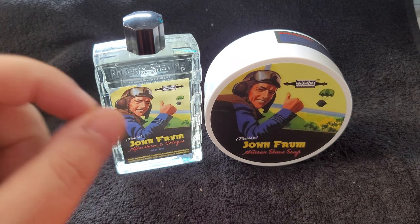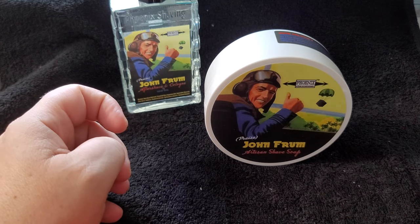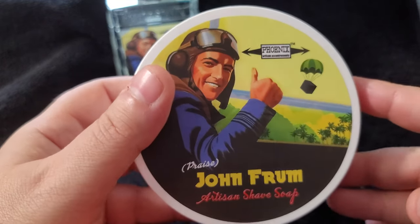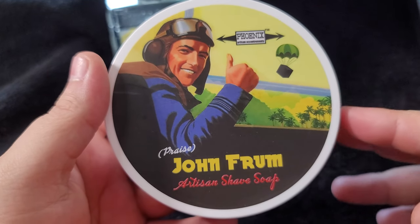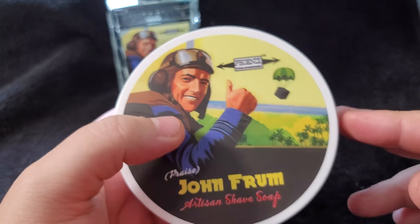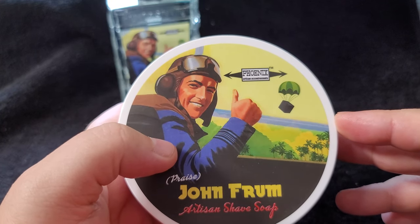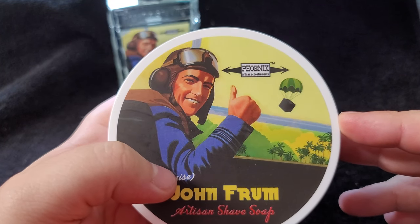Let's get right into it folks. Today we're going to be reviewing Praise John from — this is one of their more popular scents. There's a host of different videos of people using it. This is a tribute soap, inspired by a real-life pilot. I'm not sure if it was World War II or Vietnam — we'll find out as we read from the website. It says 'Praise John' from Artisan Shave Soap.